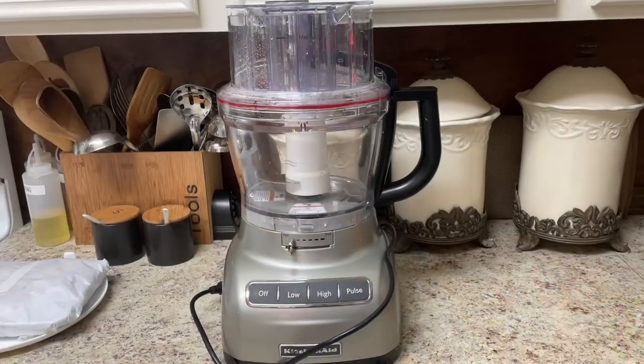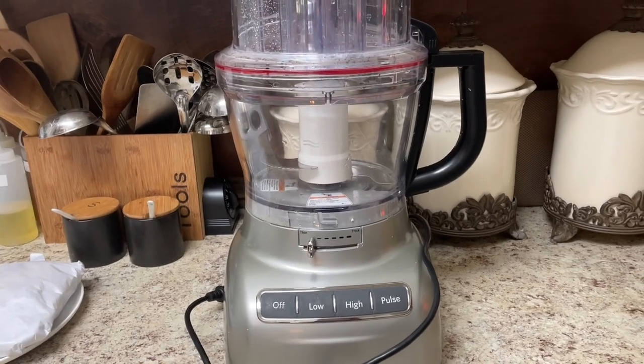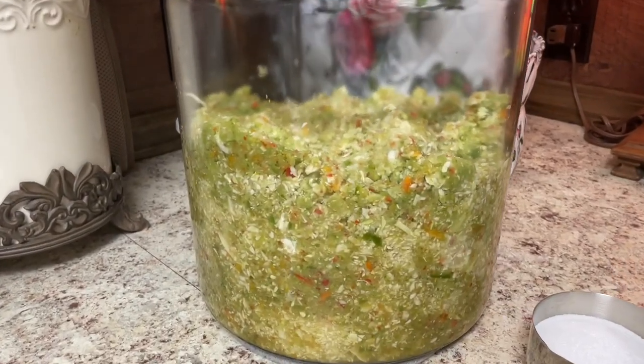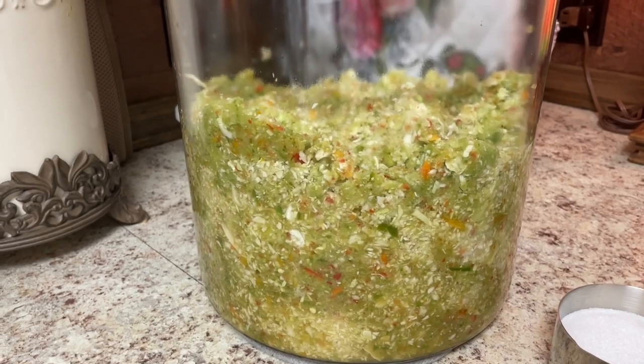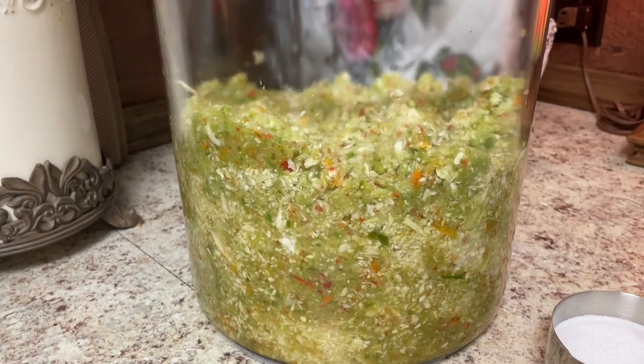We're fixing to get it going. I've already prepped everything to speed this up, and then tomorrow we'll actually process it and get it jarred up. Mine sits for 24 hours. I'm going to turn you around and show you what I used to chop it, which was a food processor. You're going to have to have a food processor if you want to accomplish the right texture. Here's our famous jar — this is going to be a double batch, so when I give you the ingredients you can cut this in half.